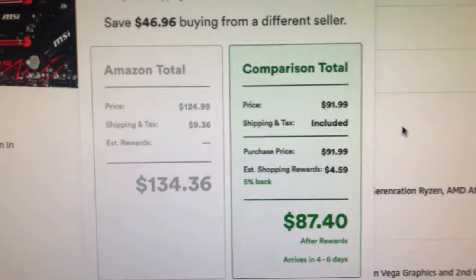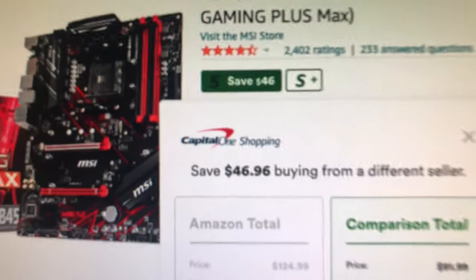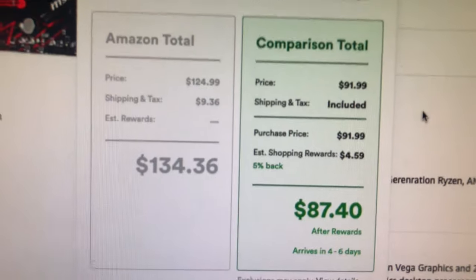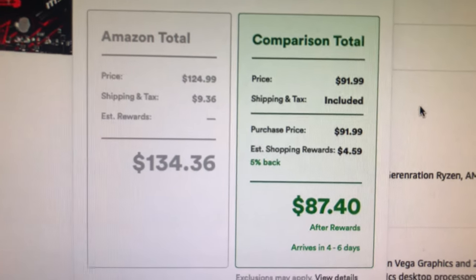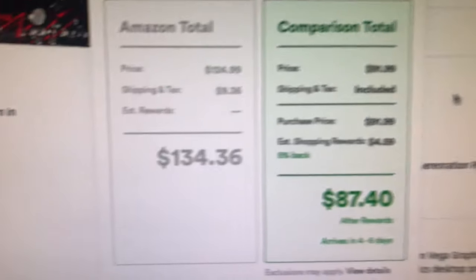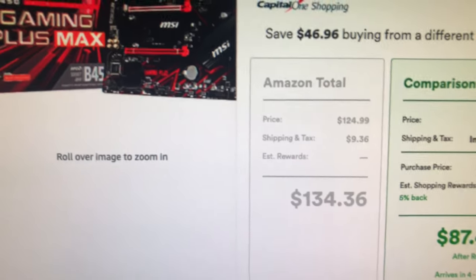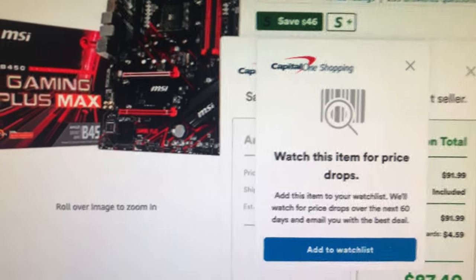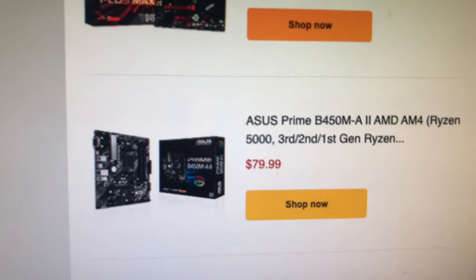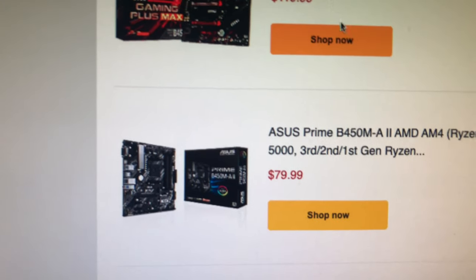Here's another pro tip I always push in my videos: you can download and install the Capital One Shopping extension on your Chrome or Brave browser. It'll go out and find cheaper prices for you if there are any — some of it is rewards, some of it points to eBay or Newegg where you can get the same product cheaper. Alright, going back — here's the old ASUS B450M at $79 bucks. And these are all AMD, so no Intels.